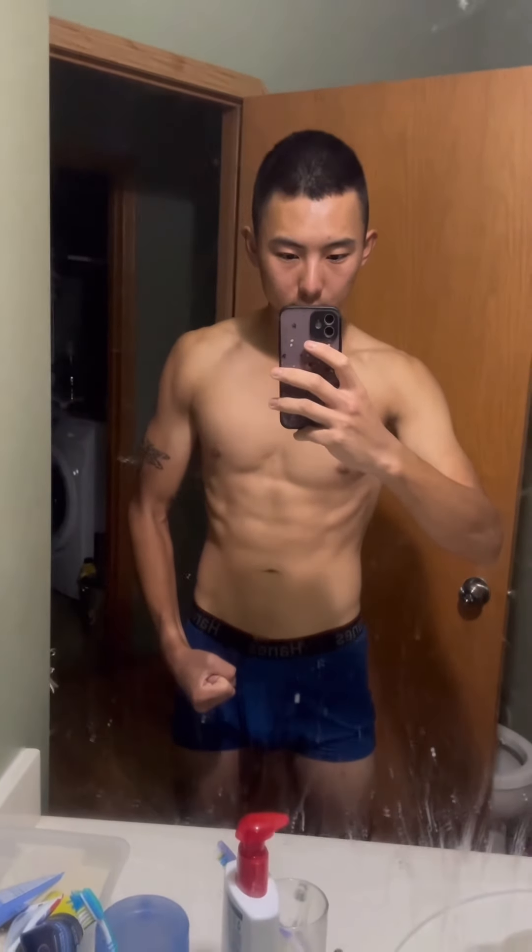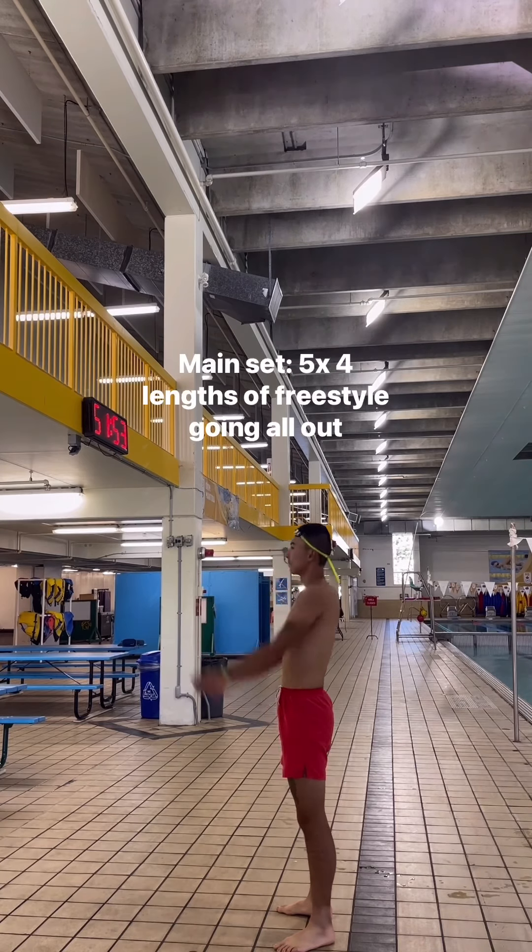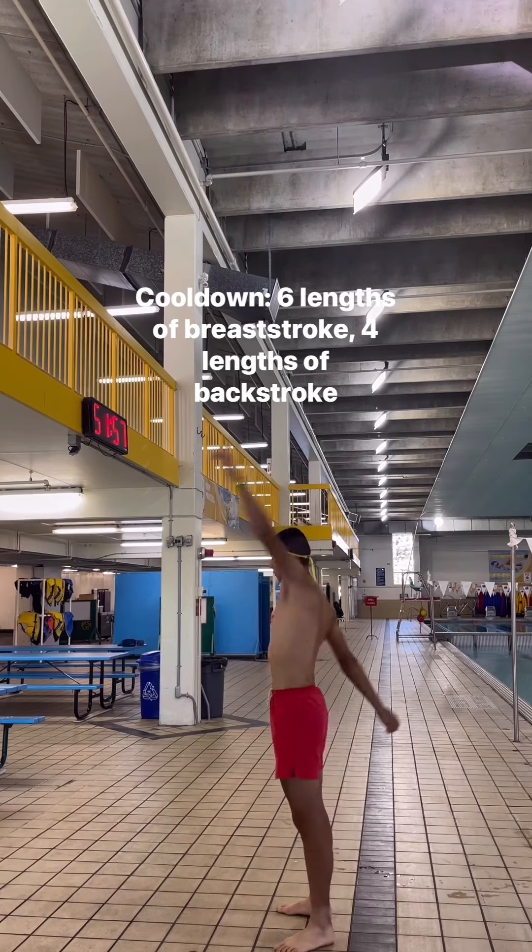I started off by going to the pool to do some warm up laps and then I did some high intensity interval training doing freestyle. Swimming is one of the best things you can do if you want a cardiovascular exercise that isn't too hard on your joints.